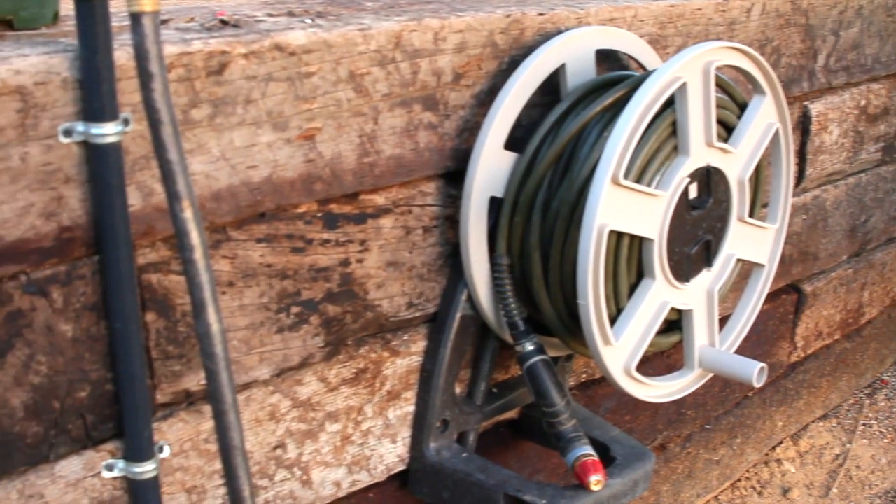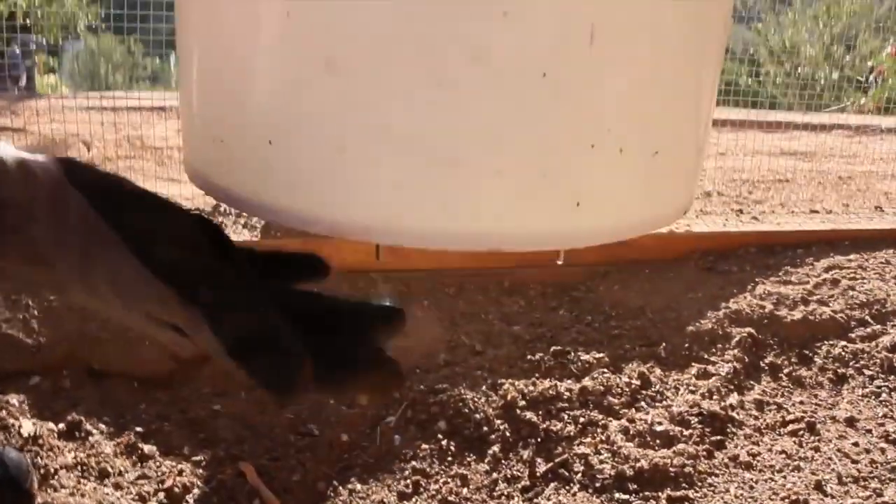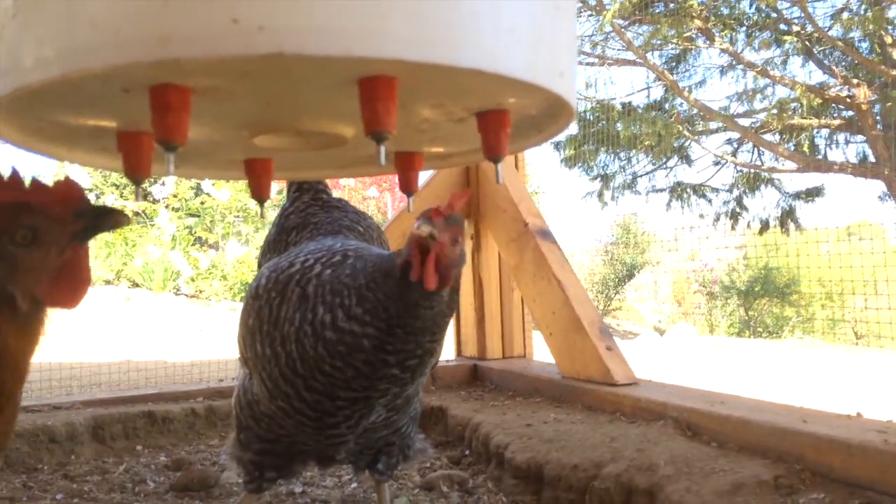Water: when planning your coop and shed, make sure there's a water source — you'll need it for cleaning the structure and hydrating your chickens. I used a painter's bucket with nipples that I found online; this keeps your chickens' water clean. On hot days, I give them extra water.